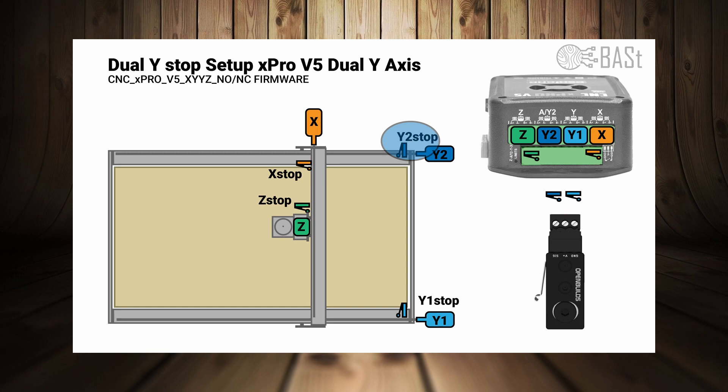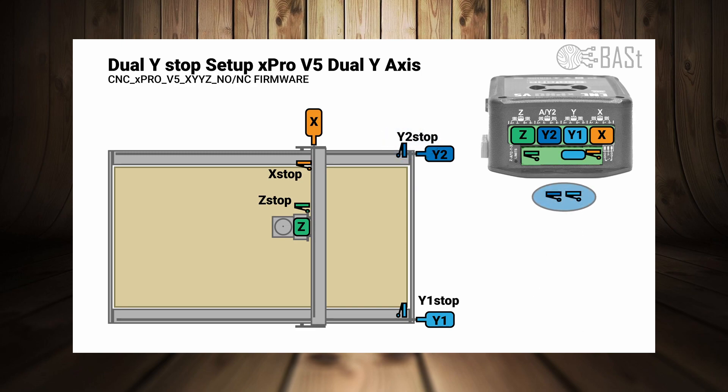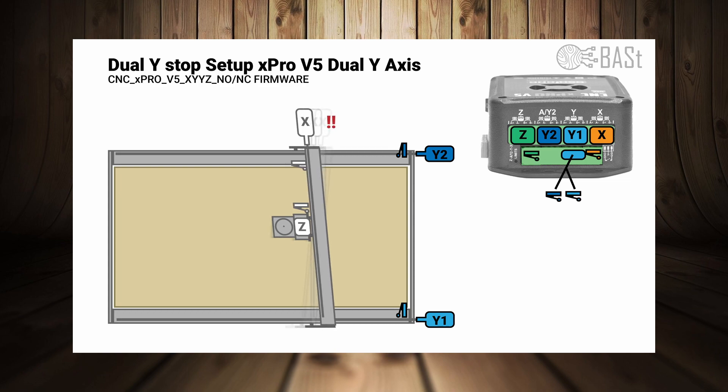The new setup uses an extra limit switch which functions as the second Y stop — it's the same limit switch as the regular OpenBuilds limit switches. The tricky part for the xPro v5 is that although you have four places for a limit switch, you actually have to place both limit switches into the Y1 limit switch port. I cannot explain why this is the case, but it is, and this is one of the main reasons I decided to make this video because the information is not widely available. Squaring is incorporated in the Y homing procedure, not the general XYZ homing, so we'll ignore X and Z for now. To better show the effect, we'll give the X gantry a little twist.